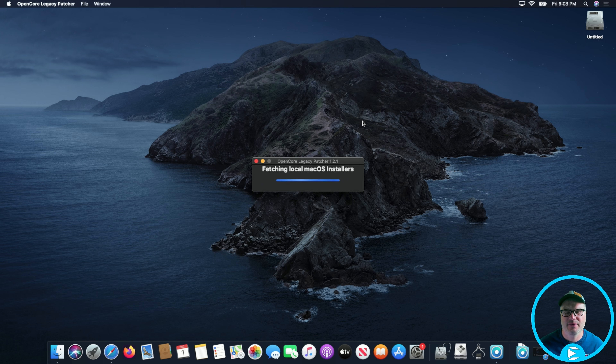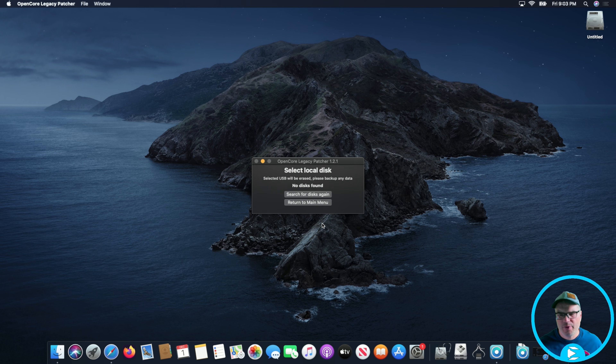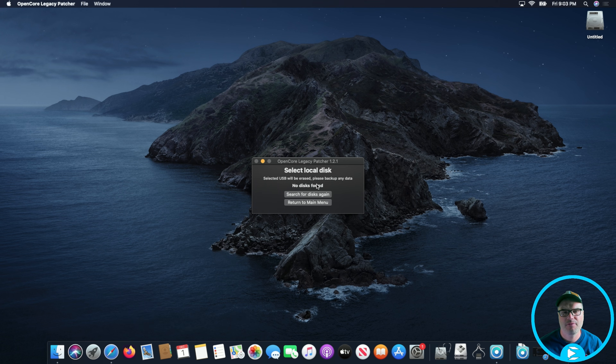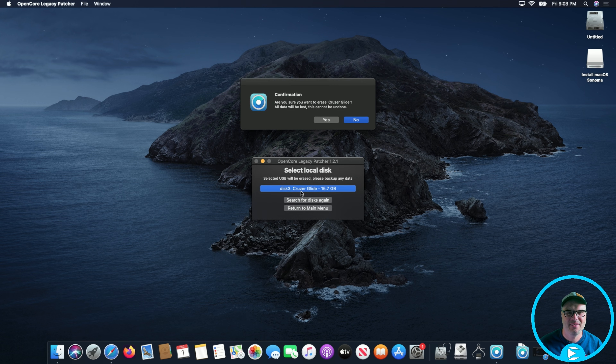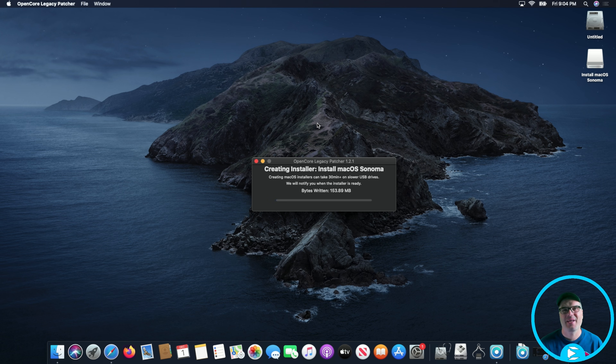We're going to select Sonoma 14.1, and now we're just going to take our thumb drive and stick it into the computer. Let's search again — there is the USB drive we just put in, labeled 'Install macOS Sonoma' because I've done this before. We're going to go ahead and select that one. It's asking if we're sure we want to wipe it — go ahead and hit Yes and put in the password again.